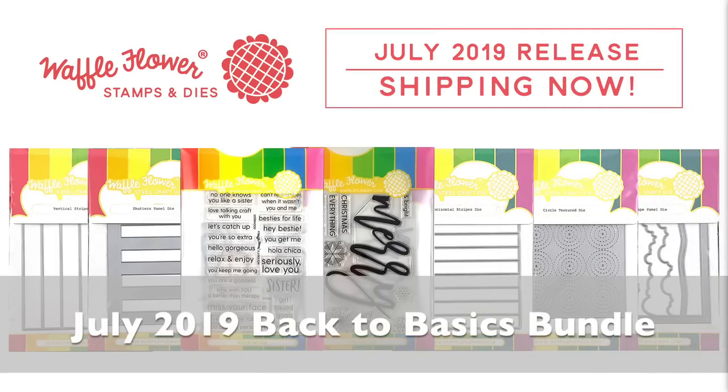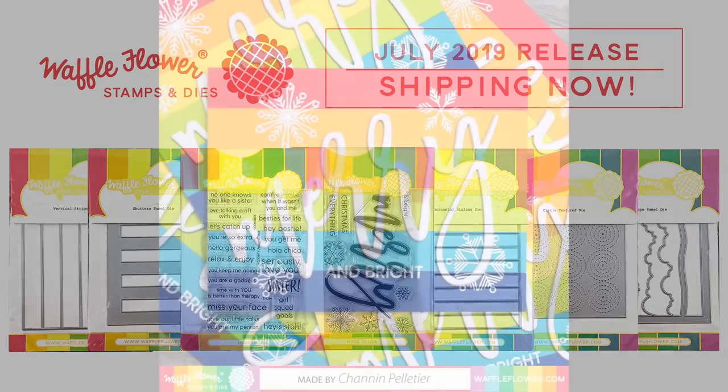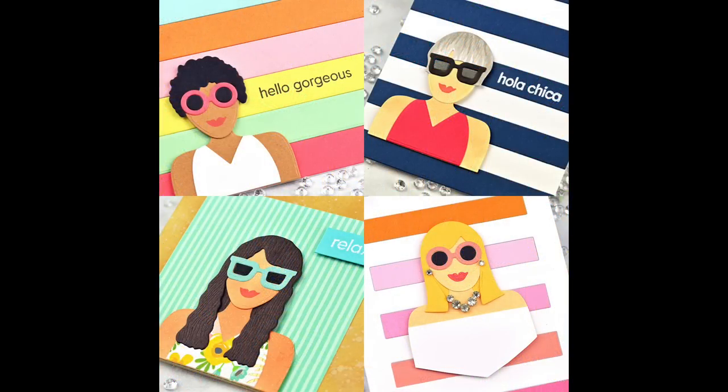Hi everyone! We are so excited to bring you a new Back to Basics Bundle this month. July's Back to Basics Bundle features two stamp sets and seven dies.